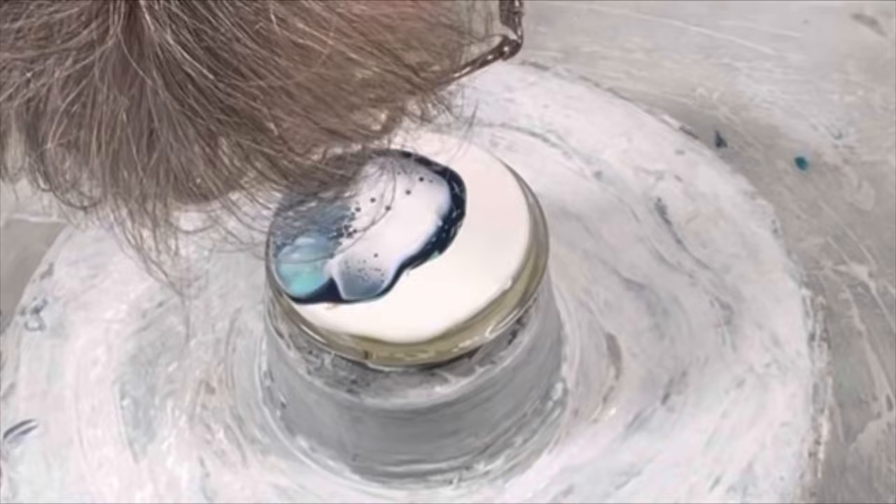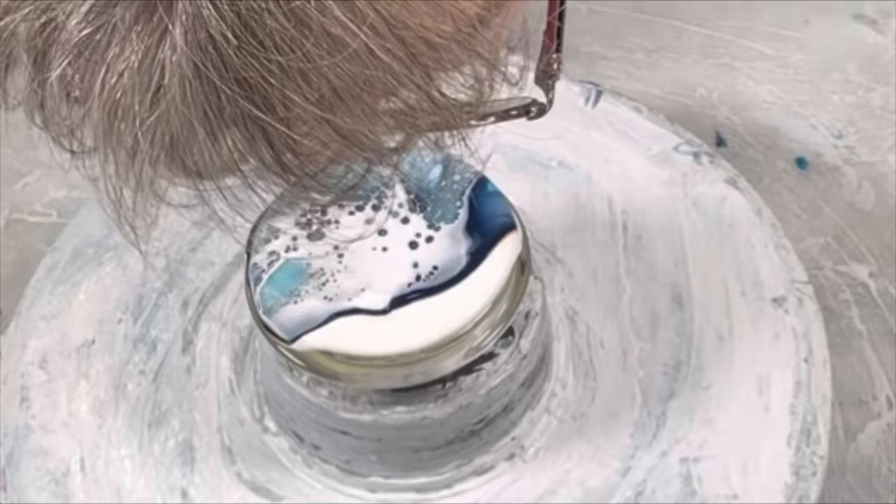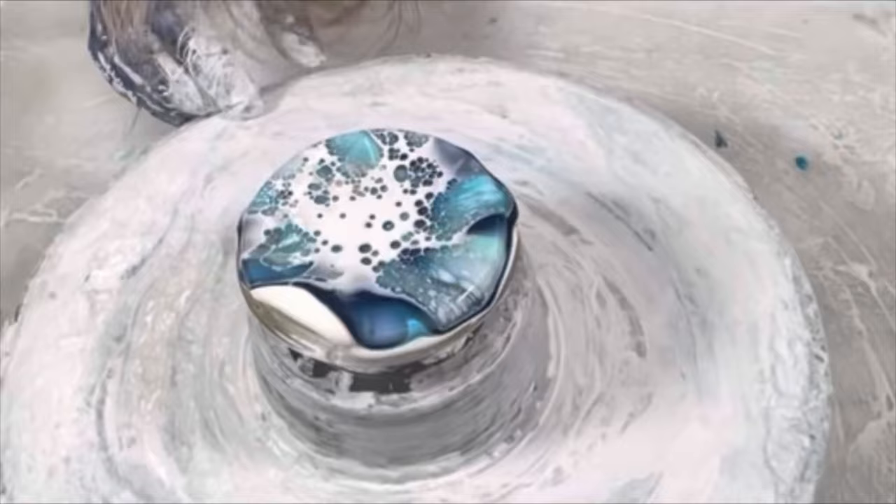So as I go through the blowout here I'm going to zoom in close so you can see how I'm blowing it out. Basically I blew straight down into the center, allowed the cell activator to spread a little bit into a circle, and then once I've got that little ridge that forms, I blow the cell activator over the colors and then the colors out over the paint.